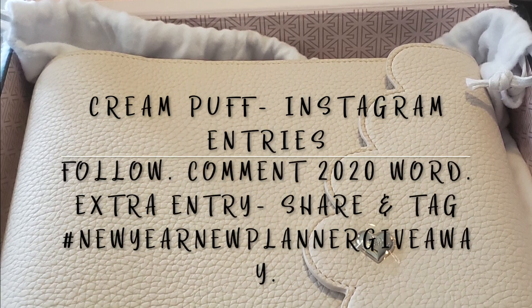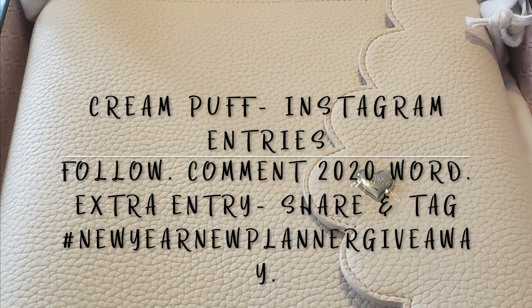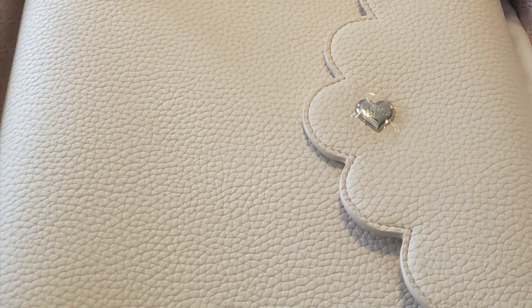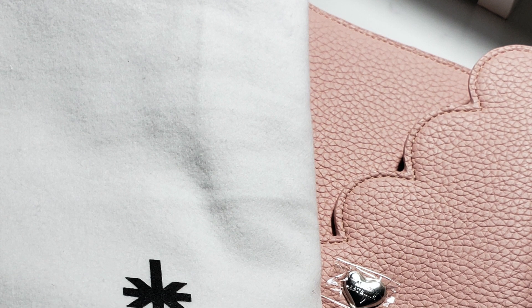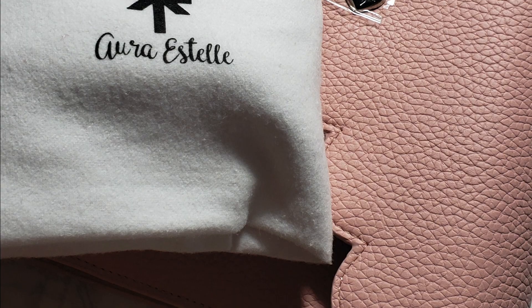On Instagram, comment your 2020 word on the post showing Cream Puff, and for an extra entry share my post and hashtag it 'New Year New Planner.' Everything closes Sunday, December 29th at 10 PM Central Standard Time. I will contact the winners before midnight and ship Monday, announcing winners then. If you have questions, message me on Instagram or YouTube. Happy holidays everyone, and I'll see you in the new year — bye!